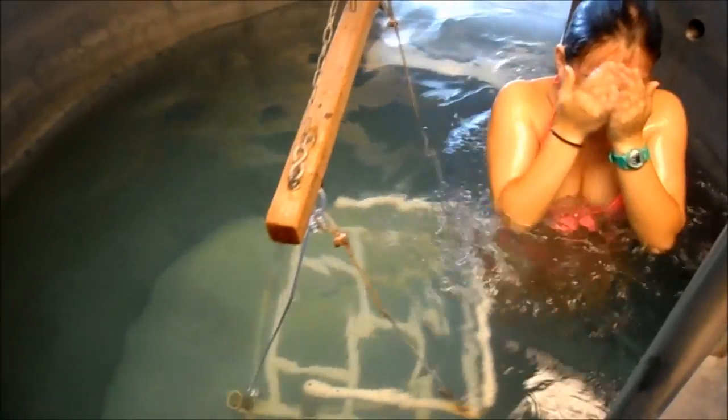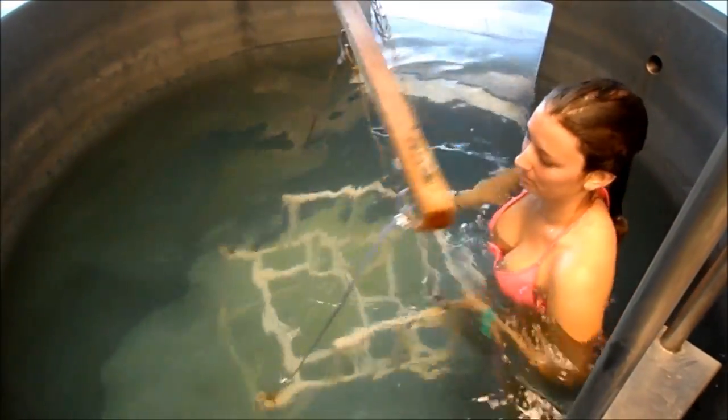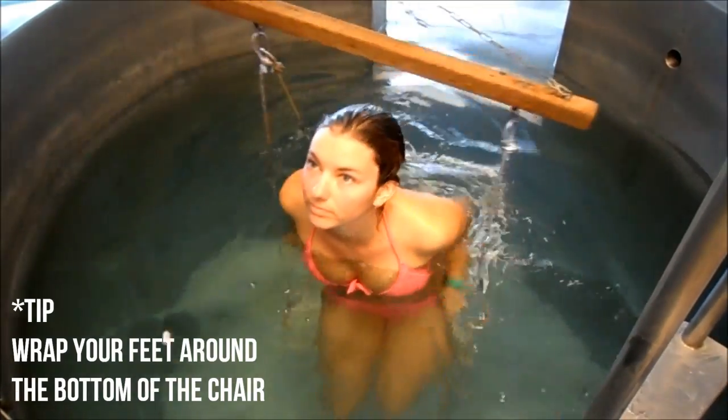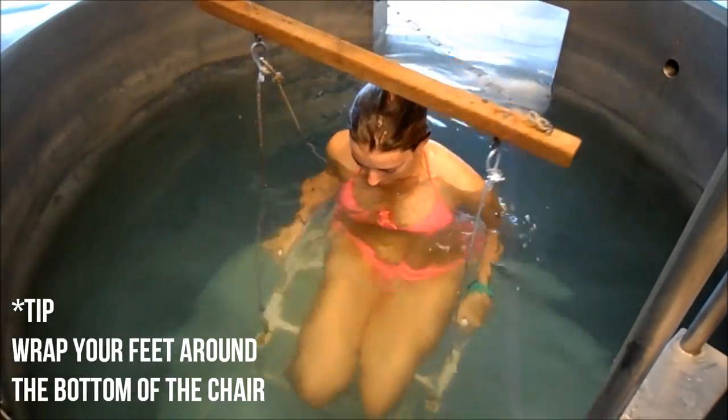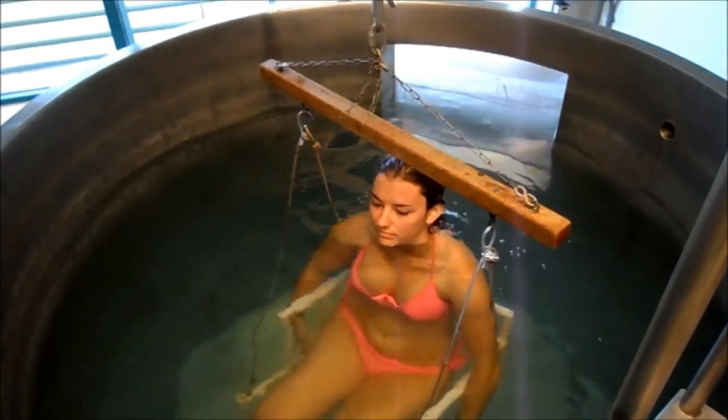Your client is going to need to get everything wet, including their hair. A good tip to give your clients is when you sit in the chair, try to wrap your feet around the bottom of it. You don't want your client to be touching the sides or the bottom of the tank because that could interfere with the reading.